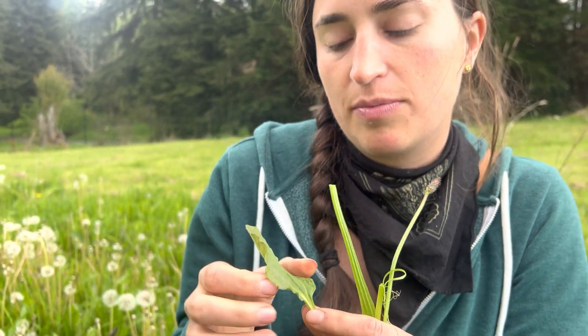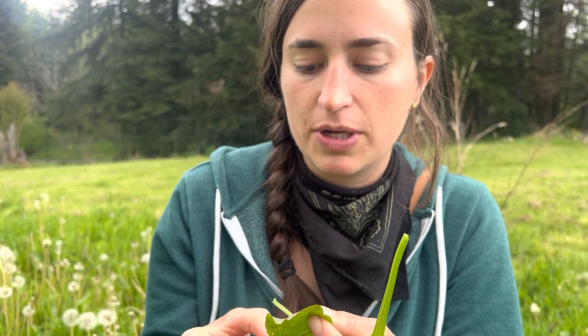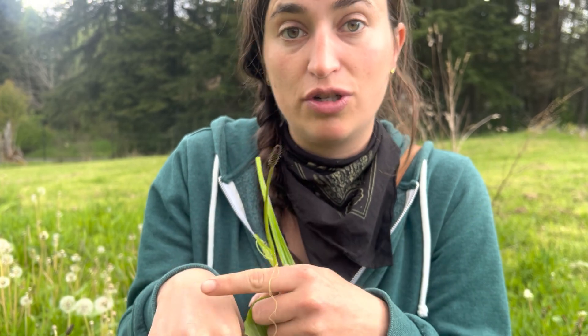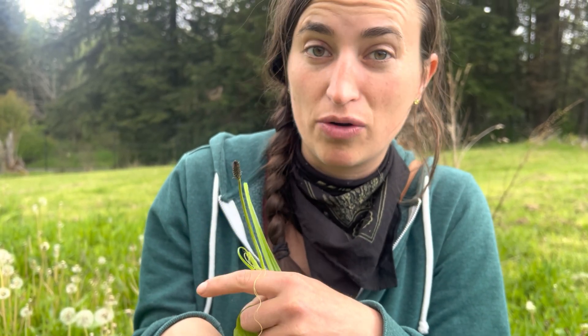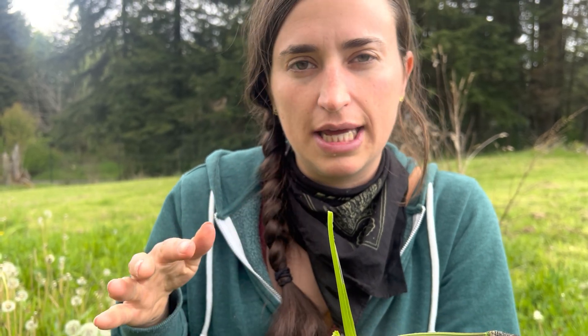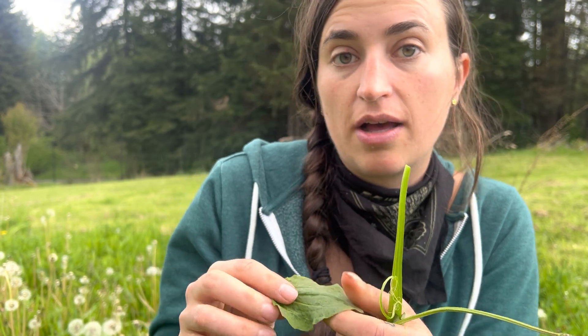Psyllium husk is kind of a bulking fiber for constipation, but it also helps feed large intestine bacteria. That's one use of plantain. But plantain leaf is the most commonly used part and there are a bunch of different uses for it. Sometimes you just chew it and spit it out onto a bug bite, a bee sting, a nettle sting, or a rash, and it's really soothing — it kind of helps reduce the itch. It's also a wound healer, so you can put it on wounds to help them heal more quickly.